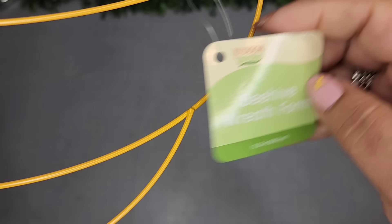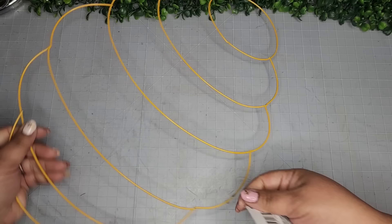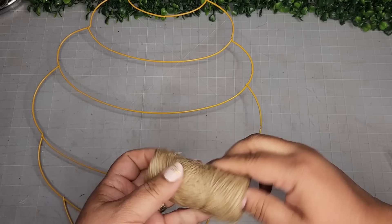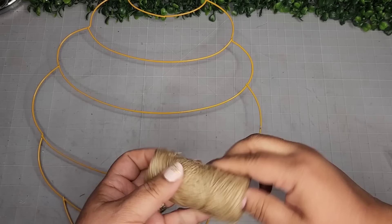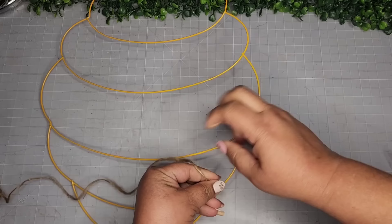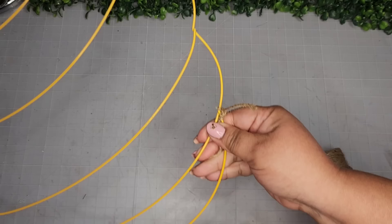One of these beehive wreath forms from the Dollar Tree — and yes I have little bees on my nails, I thought it would be super cute for this video. I'm just going to take this jute twine from the tool bench section of the Dollar Tree and wrap this whole wreath form with it. Now this jute twine is not the best quality — it sure gives you a good bang for your buck but it made so many fuzzies. I'll show you how I removed them in a bit. I just wrapped it and went to watch my favorite show until it was all done.